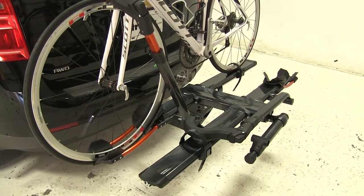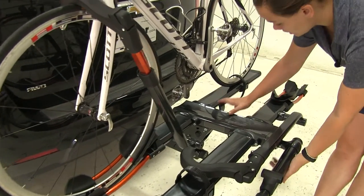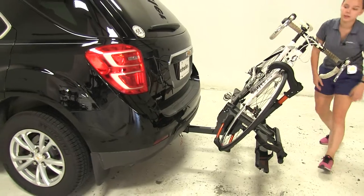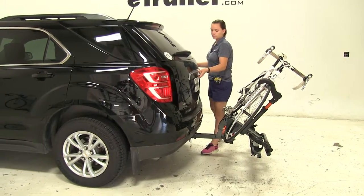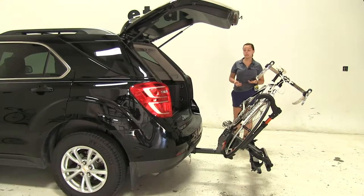We already have our bike secured down, and we're first going to show you one of the key features of our rack. We're going to come here to the side and pull down on our lever, and that's going to allow us to rotate our bike rack and tilt it away from our vehicle with our bikes fully attached. Now at this point we're going to be able to gain full access into our back hatch area to get anything in or out that we may need.